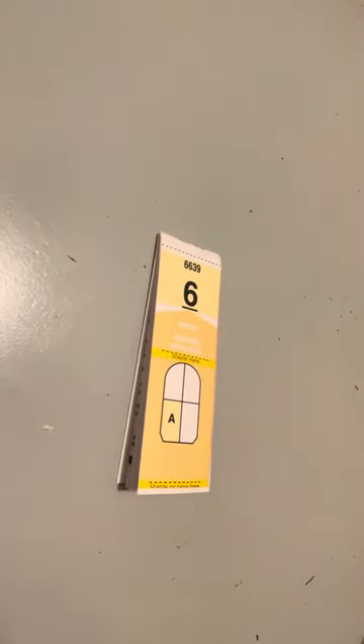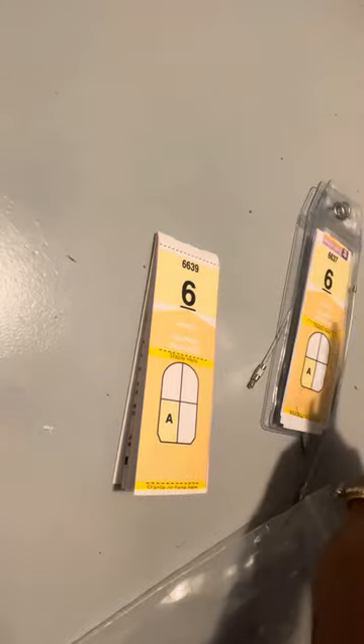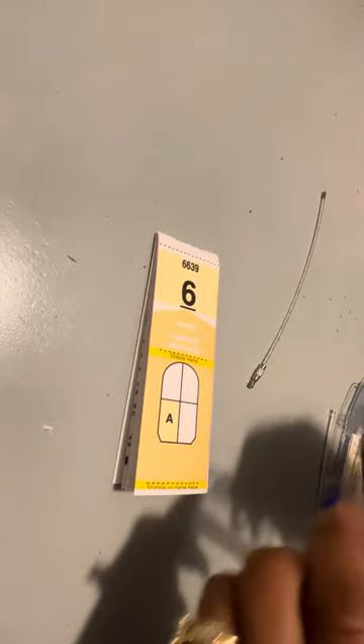So you can write your name on there. I also want to mention these clear little luggage tag holders so that you can protect it from the weather and stuff. You just slide it right on in — but that's it, that's how you fold it.